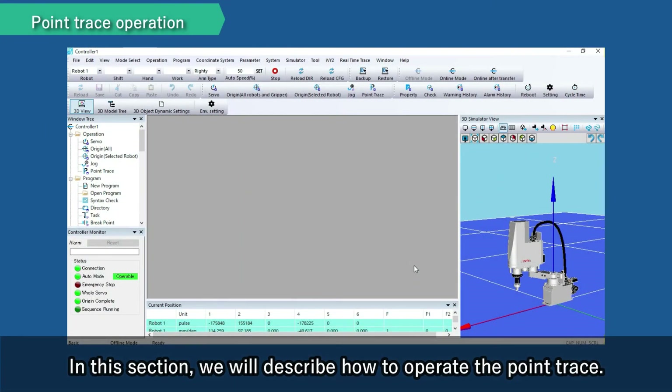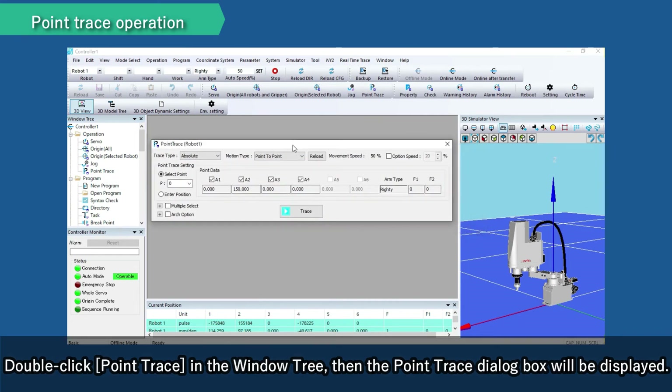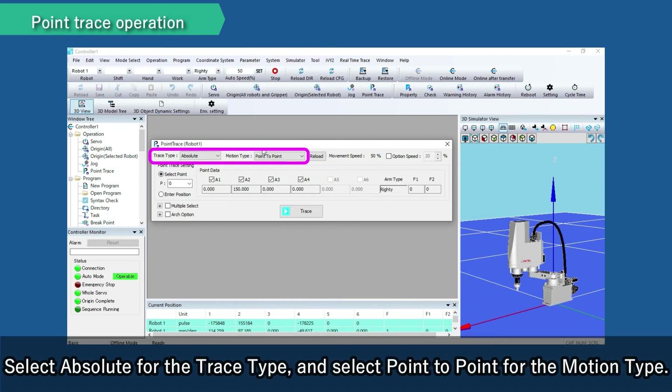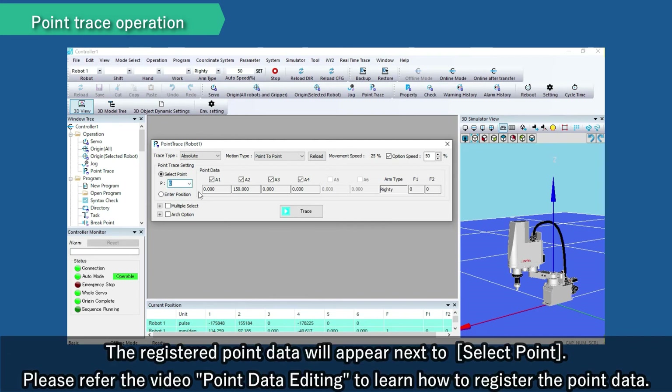In this section, we will describe how to operate the point trace. Double-click point trace in the window tree, then the point trace dialog box will be displayed. We will describe the movement to the absolute coordinate position by PTP motion. Select absolute for the trace type and select point to point for the motion type. If a user checks the option speed, the movement speed of the point trace will be the product of the auto speed and the option speed. Use the select point pull-down list to select the target point number for the point trace. Please refer to the video 'Point Data Editing' to learn how to register the point data.